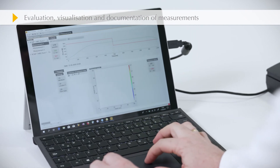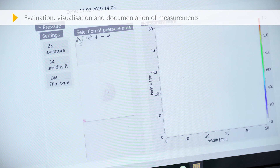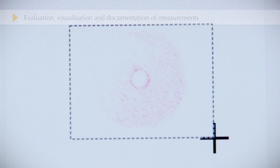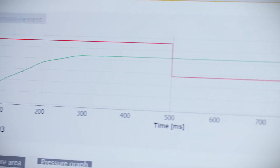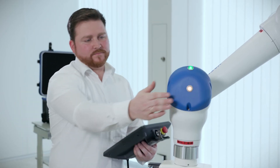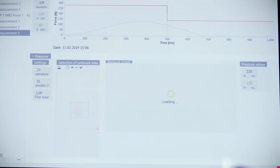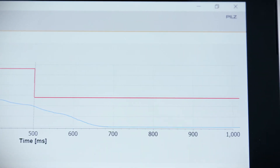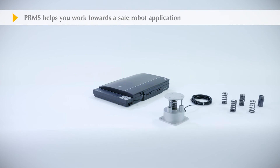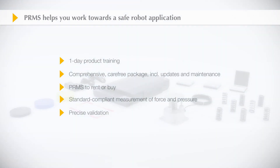Force and pressure are evaluated using the software supplied. If the values are outside the specified limits, the robot parameters will need to be corrected. HILT's robot measuring system PRMS helps you work towards a safe robot application.